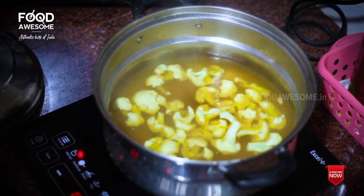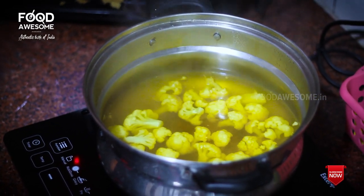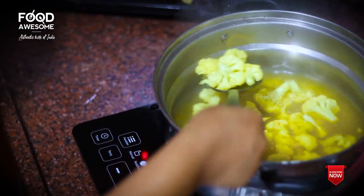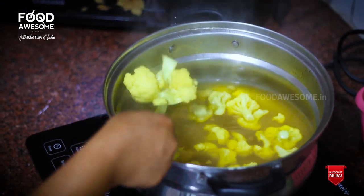We have to cook the cauliflower in the water. Now we have to cook it.